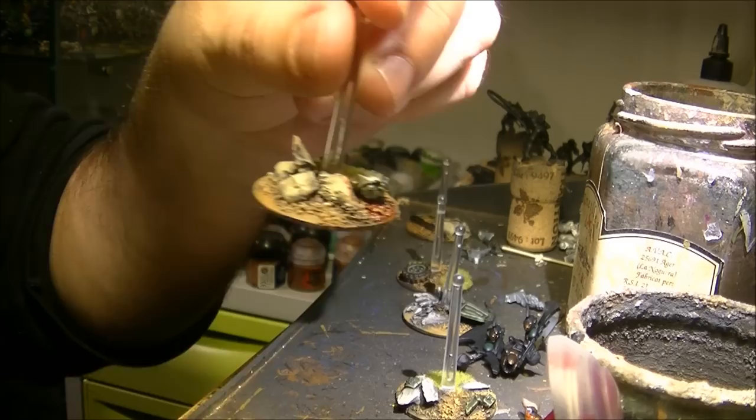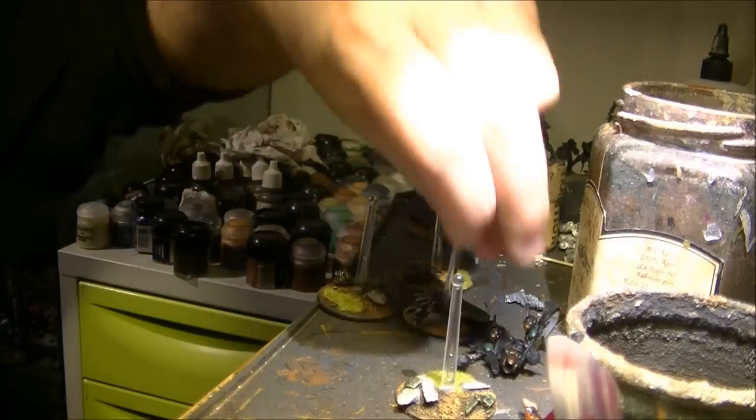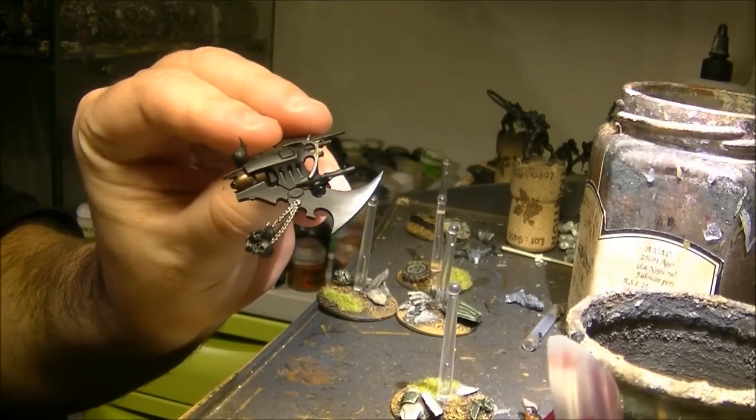The base is done. I will focus and continue the painting on the skyboard.